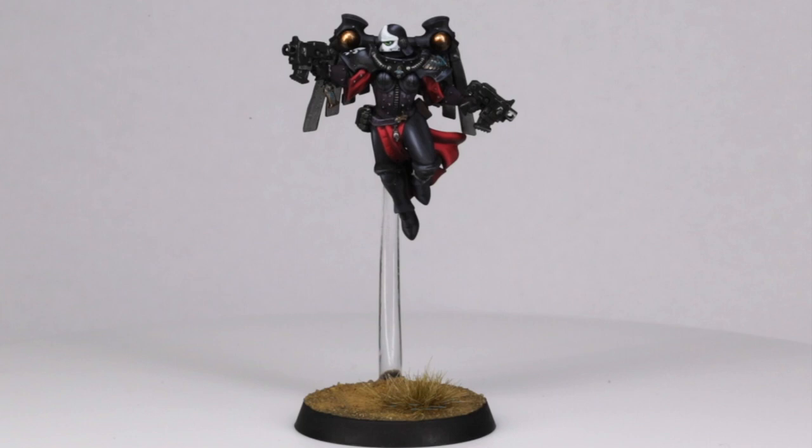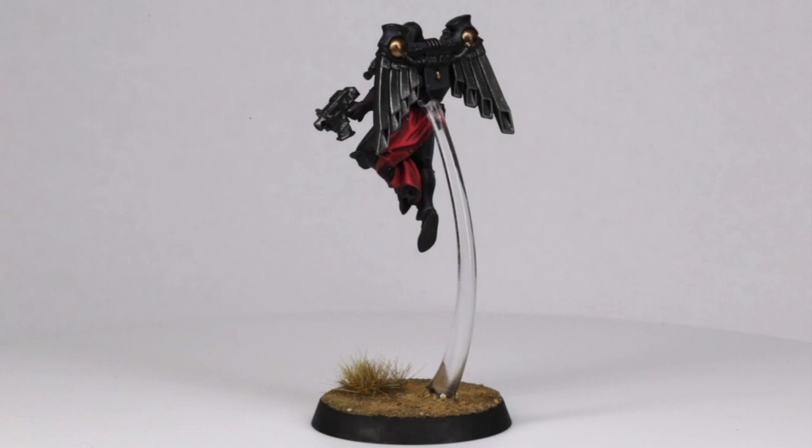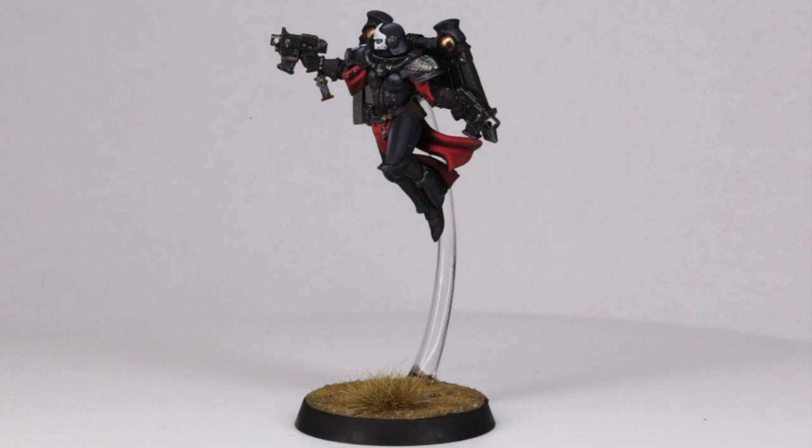Welcome to the cult! This is part two of our Sisters of Battle tutorial. In part one we painted the black armour, so in this second part we're going to paint all the other details. Everything we're doing today is designed to be a simple process but have a really great impact, whether it's on the tabletop or just in your display cabinet.